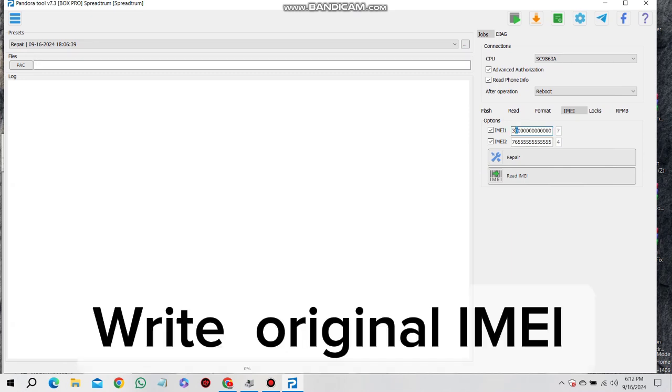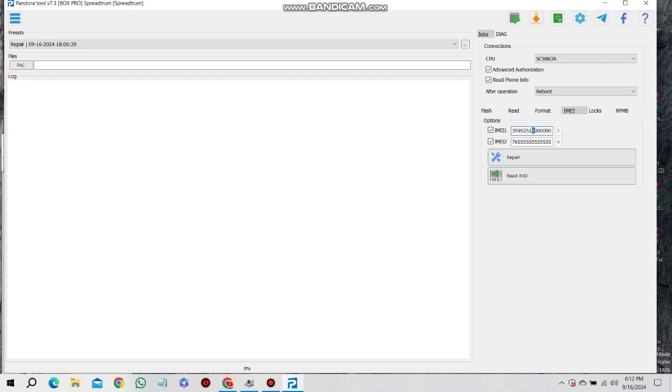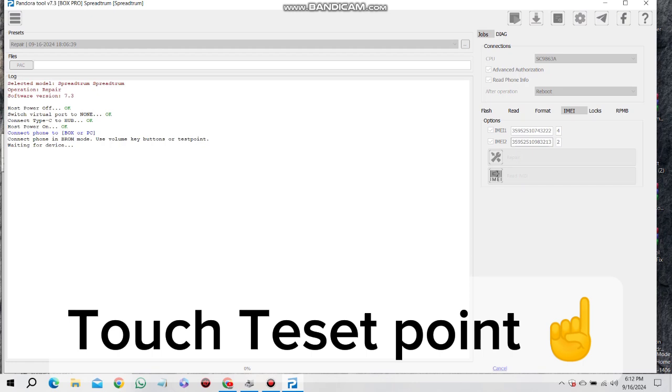Write original IMEI. Touch test set point — index finger pointing up.